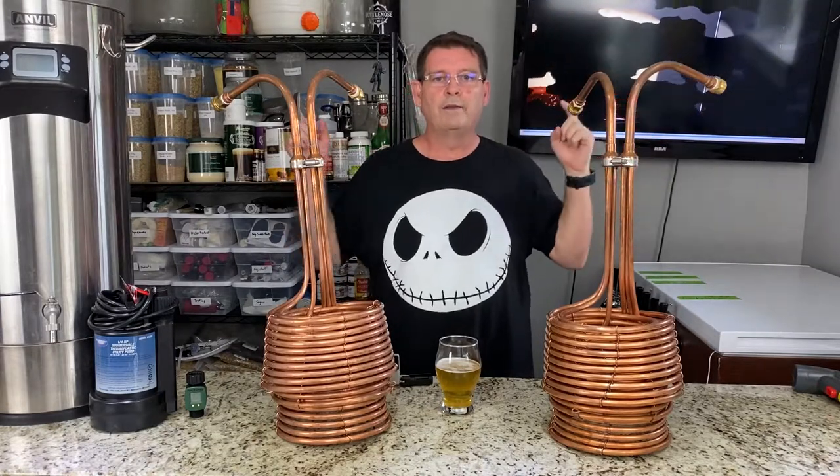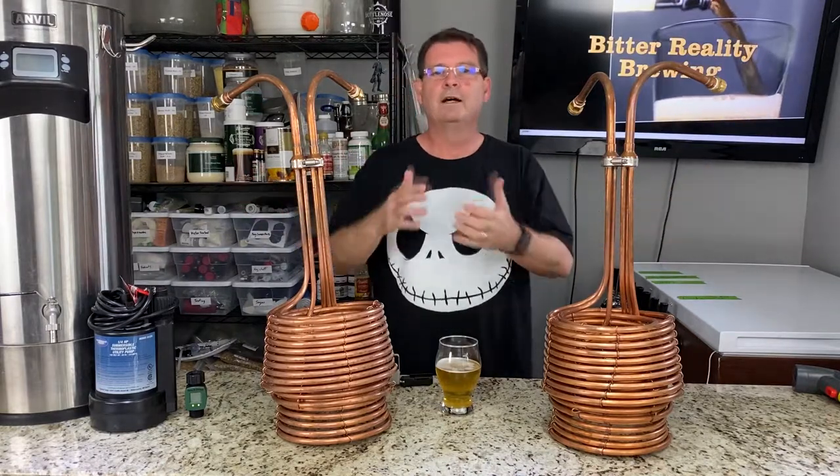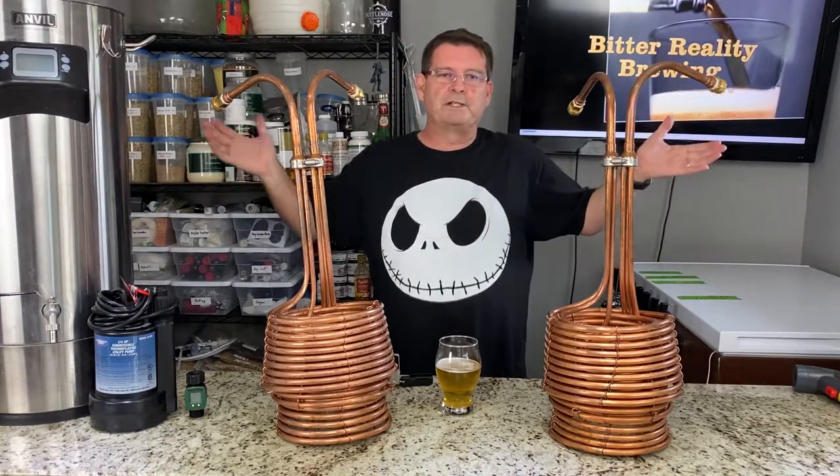Welcome to Bitter Reality Brewing, an ultimate Jaded Brewing Scylla immersion chiller review test. A lot of words, but it's what it is.